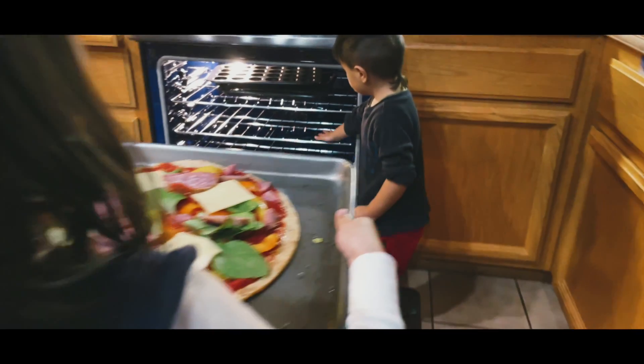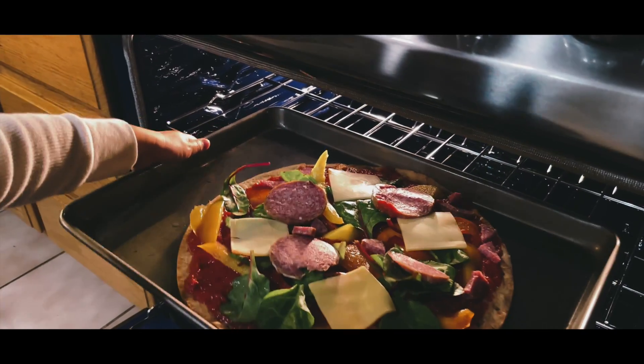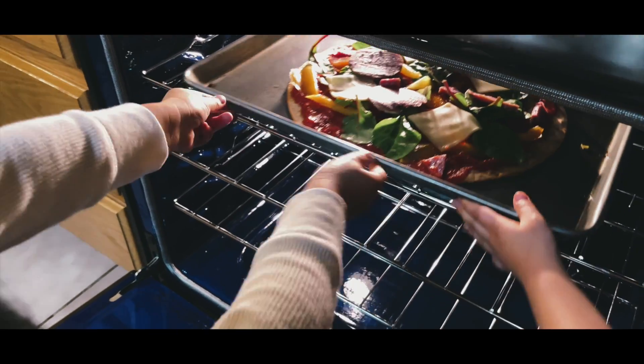Wait, in the top? No. Whoa! This is gonna look good!